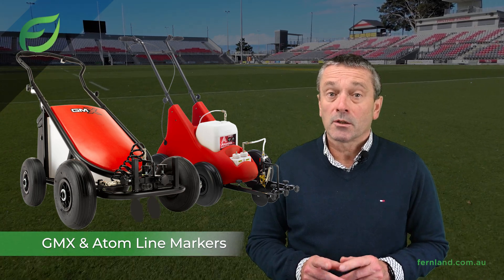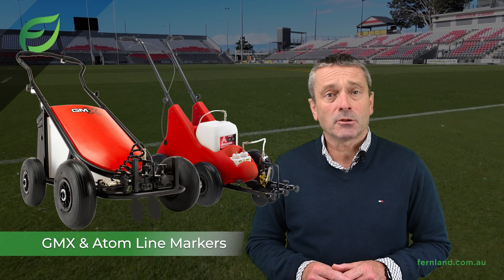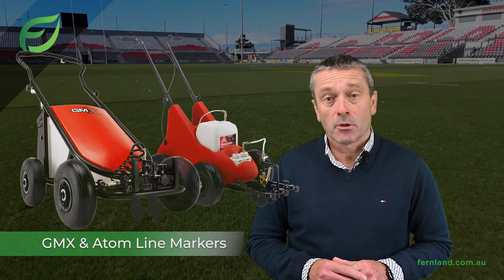Contact us to learn more, schedule a demo, or hear about our customer success stories while switching to Bocom line marking machines.